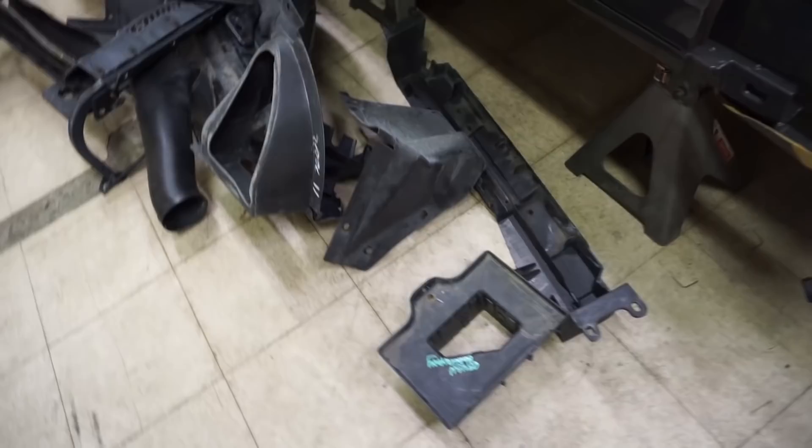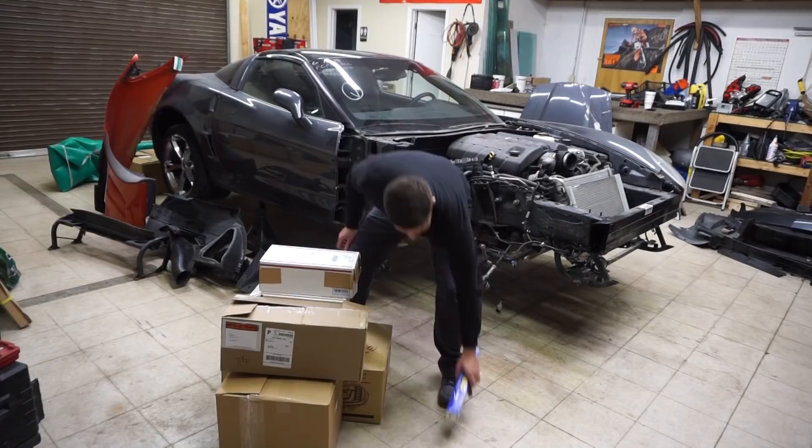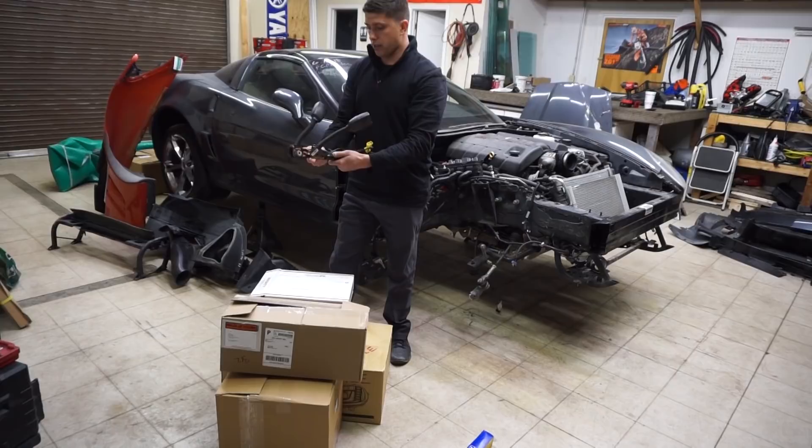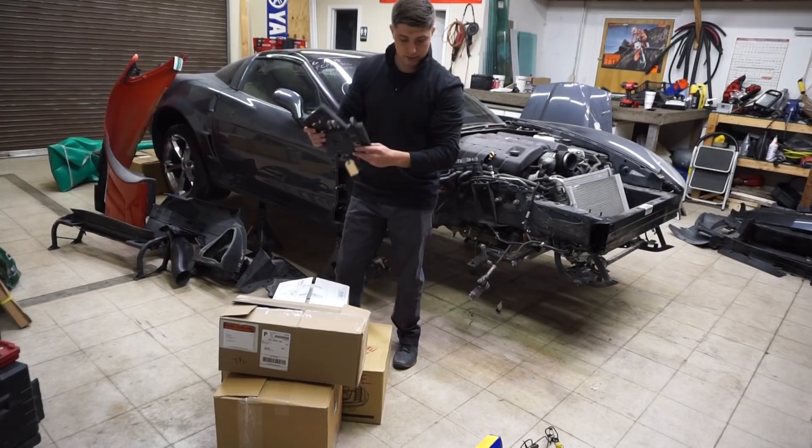Alright, first box — let's see what we got: a moved inner tie rod and a fog light connector. Next box, we got two seat belt tensioners, but I think ours are good so we might not even need them. Next box — ECU bracket. Ours was torn off, so that's nice. Next — airbag, GM original.